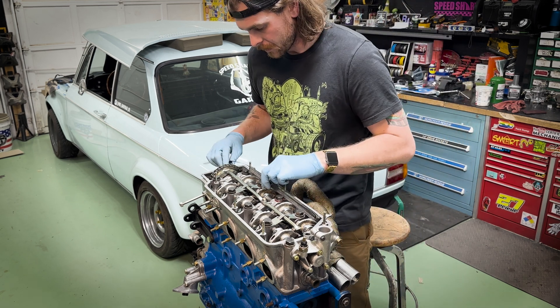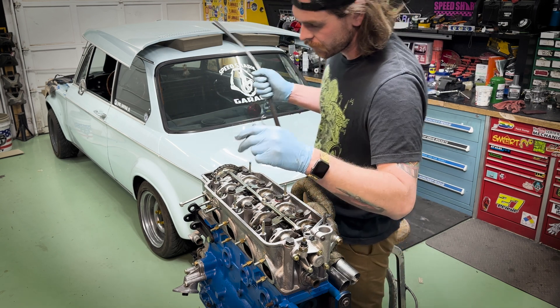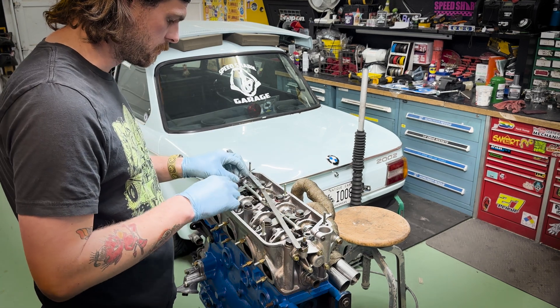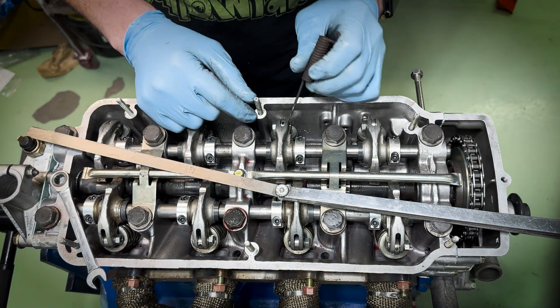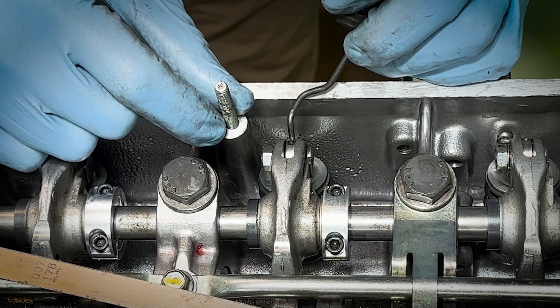I've set number 1, and moving on. I'm going to do number 2 intake valve and I'll show you up close on how we're working that. Alright, so I brought it up close so you could see. There's this little hole right here, there's a little gunk on it.